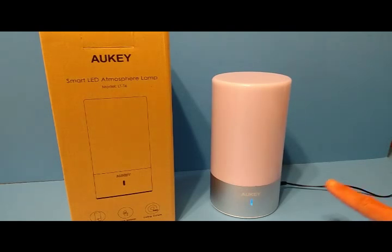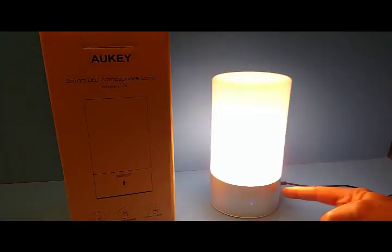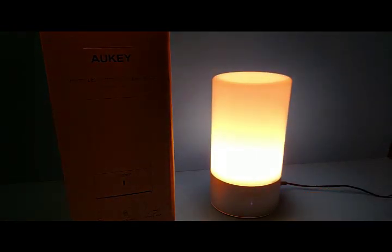It's got a touch-sensitive base. The silver part is touch-sensitive, so in the middle of the night when you're looking for a lamp, you don't have to stumble for a switch. Just touch the base — a short touch will turn the white light on. Touch it again and it increases the brightness intensity. Touch it again for the brightest setting. Touch it again and it'll turn off.